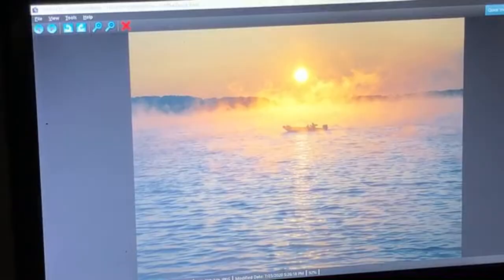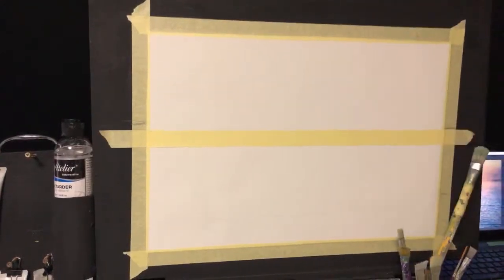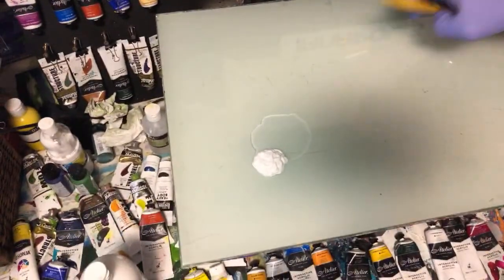I'll bring you over here. That's the reference picture I found on Unsplash — beautiful colours there. I want to start with the sky, so come down here to the canvas palette.